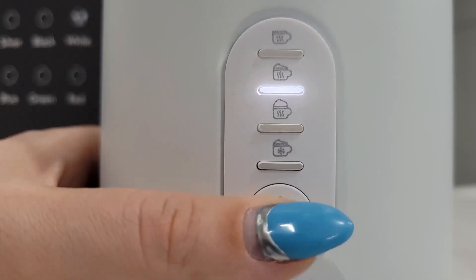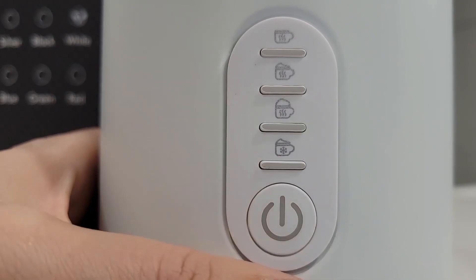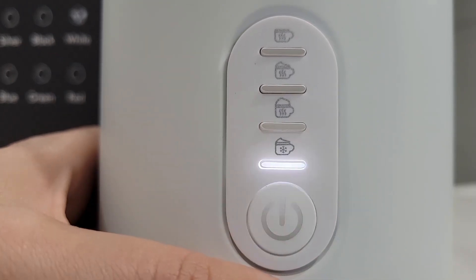It has four different functions. The first one is heating milk. The second one is heating and creamy froth. The third one is heating and firm froth. And then your last one is just cold frothing.